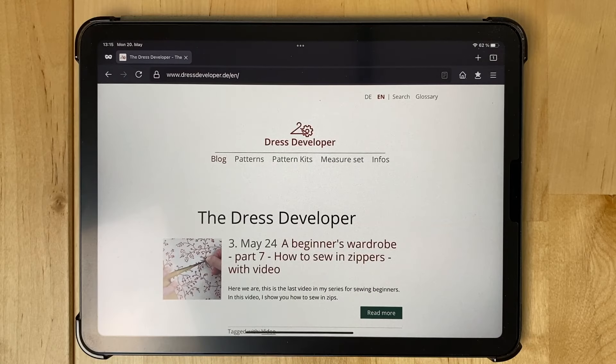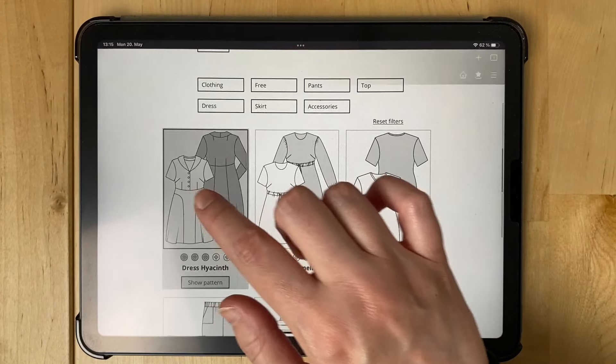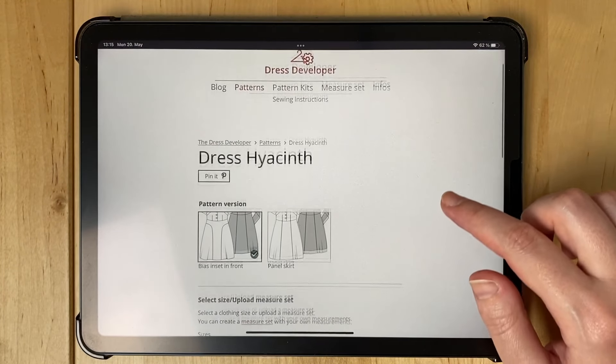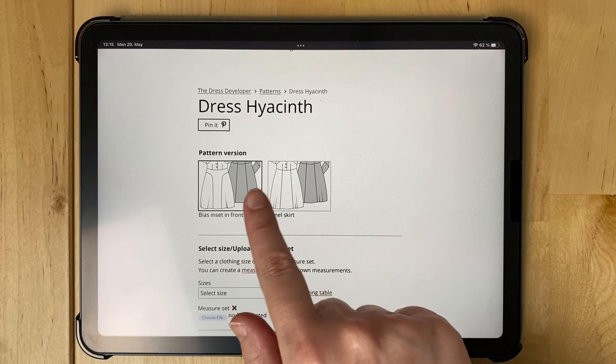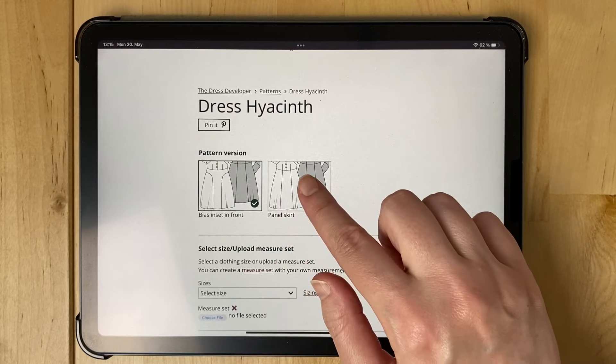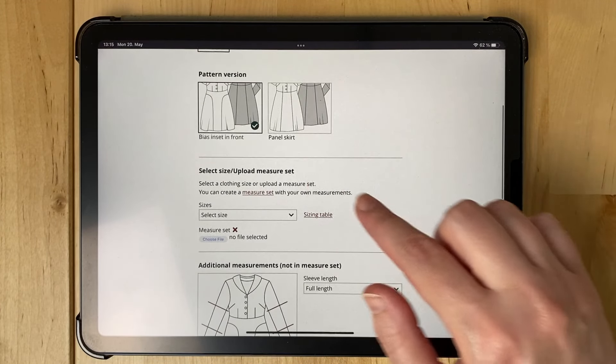And I will take you back in time and show you how I made this dress right now. The pattern is available on my website for free. Just follow the link below the video or go to dressdeveloper.de, patterns. There you have the dress Hyacinth. And here you can choose the skirt type — either the version with a bias inset in front, or a panel skirt version. The back is always a panel skirt.